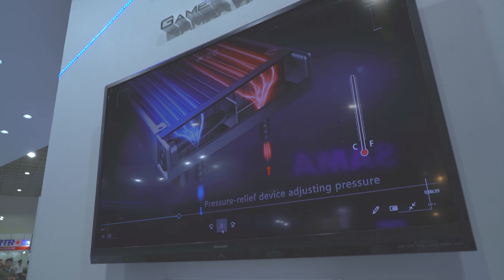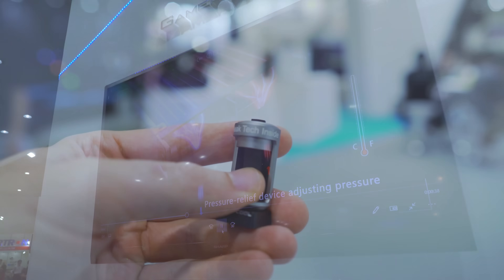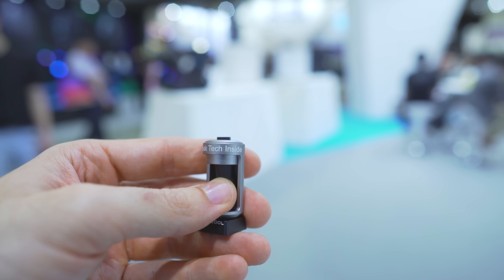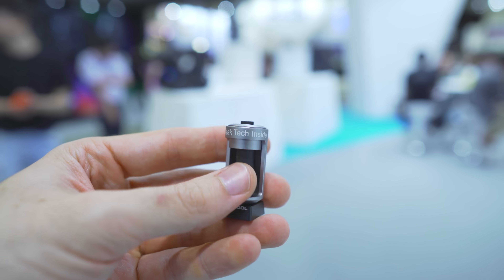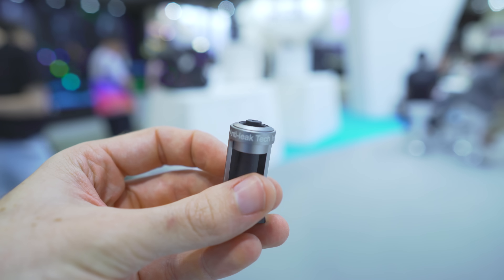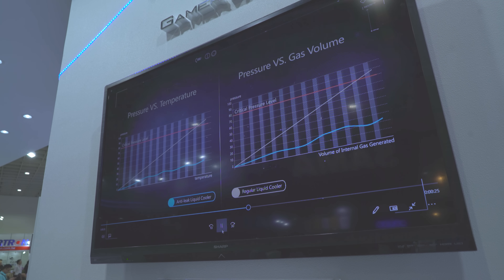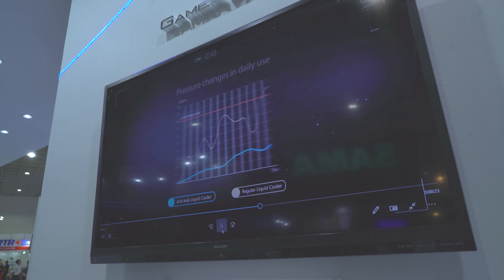They've got the new anti-leak technology. To easily describe it, it's essentially a valve on the outlet that simply contracts as the water gets hotter. So basically when the computer's off and the water's cold, that valve will expand, essentially living up to the name — anti-leak technology.